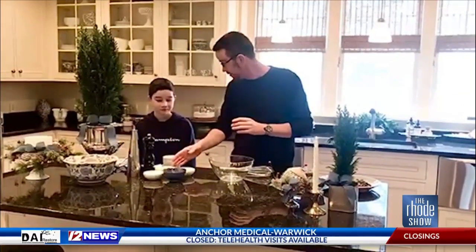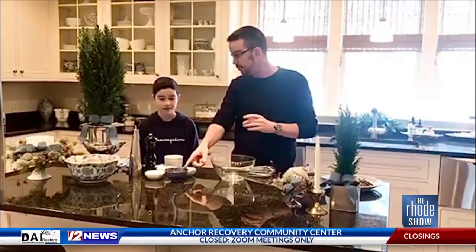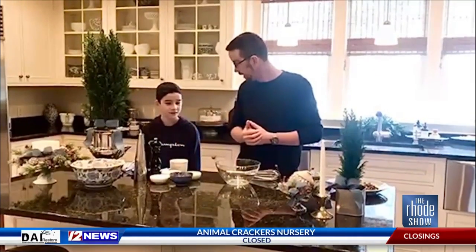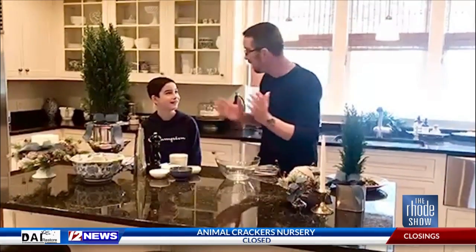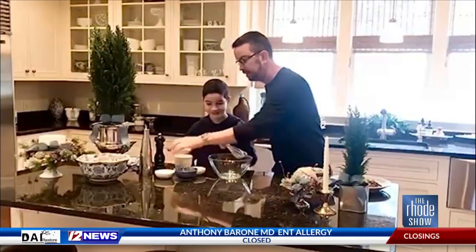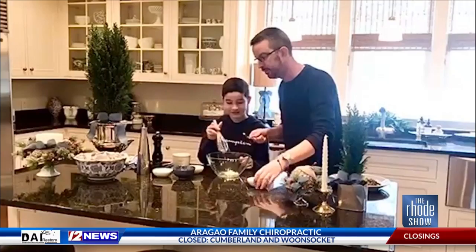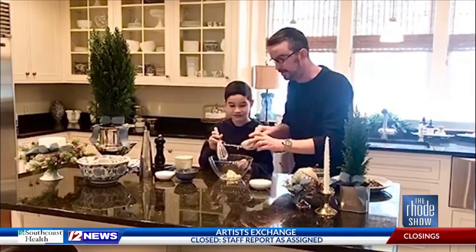To do that, we have a few simple ingredients: garlic, Dijon mustard, Parmesan cheese, lemon juice, salt, pepper, and olive oil. Now I'm going to show you right now — and actually, you're going to be the one that helps me out, buddy. So take this whisk and start whisking. I'm going to put in some fresh chopped garlic and add a little Dijon mustard. Start whisking that together.